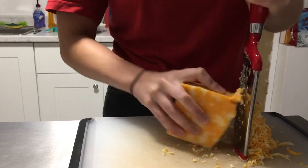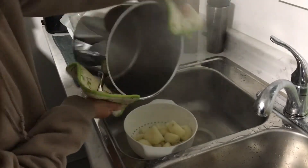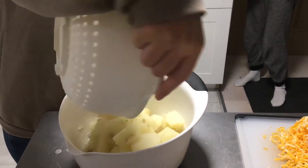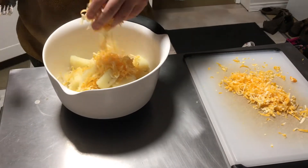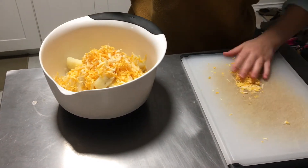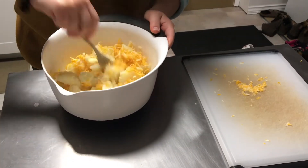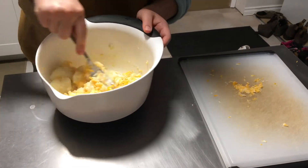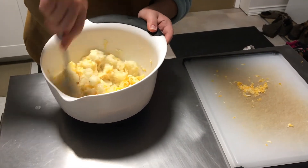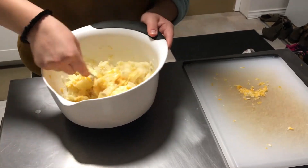Once your potatoes are cooked, remove the water and add them to the filling. Add the cheese and then mash your filling together until it creates a smooth consistency. It should look something like this.